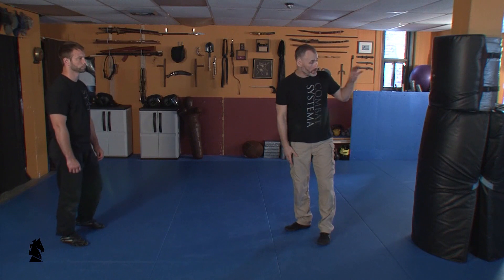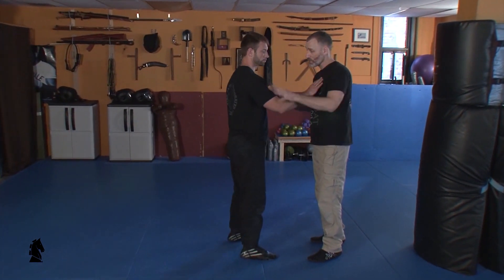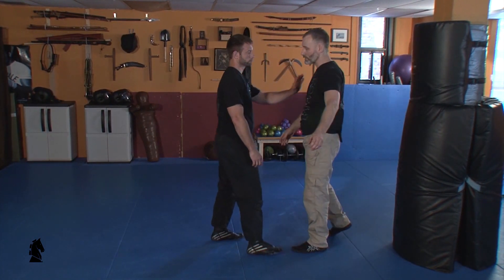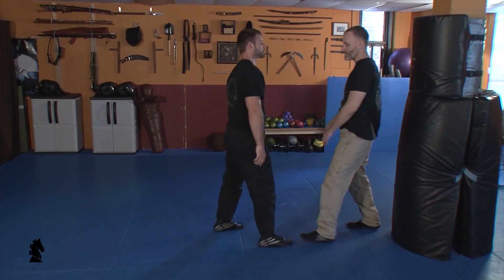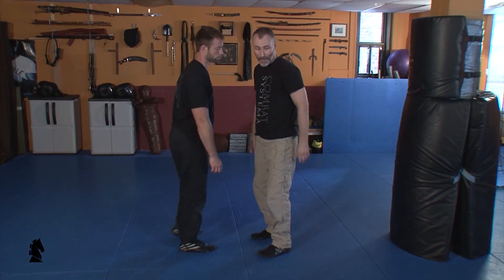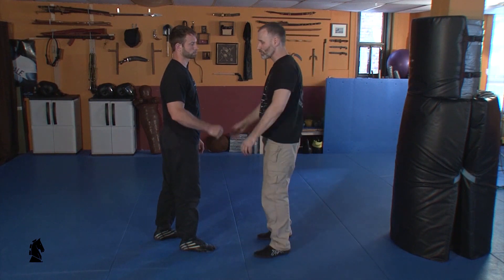The third step after the ground isolation and the wall isolation is to have a partner push. At first you can begin by pushing very clearly on one side so that I feel obviously what side I'm going to absorb with. As that gets comfortable, make that space as uncomfortable as possible so that I only step up at the last minute for a truer impact.